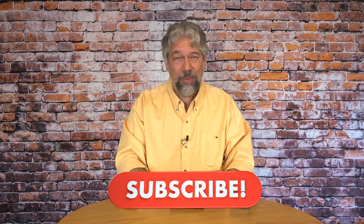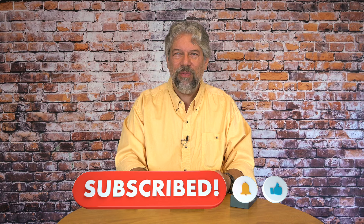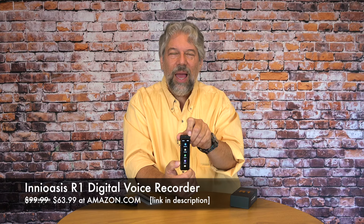This is definitely one to check out. Before we get to price, please subscribe to my channel, click or tap that subscribe button, hit the bell icon for notifications, and give me a thumbs up if you found this of value. The IneOasis R1 digital voice recorder is $99.99, currently discounted to $63.99 at amazon.com. Not everyone will need it, but if you want a secure and private digital recording device that also does transcripts, this is a really good option and much less intimidating than using a phone.